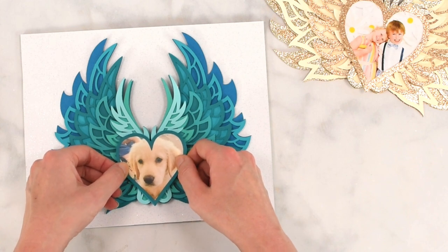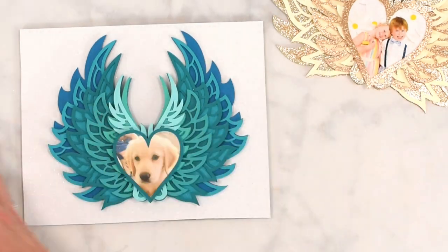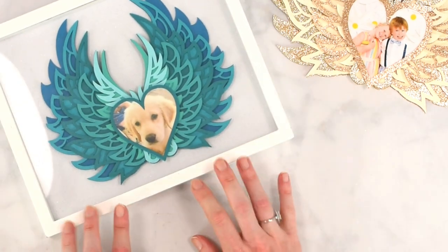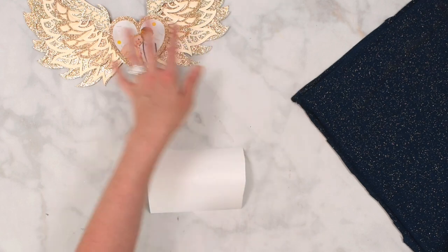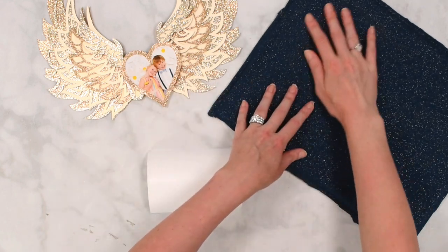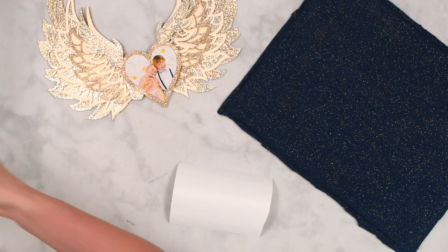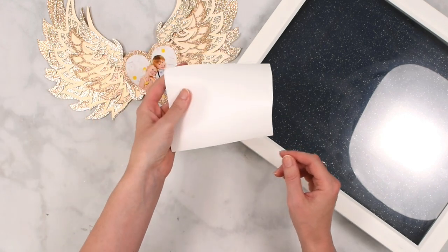My little puppy — she's a little angel most of the time — goes right in there, and then we cover it with the shadow box. For the other set, I'm putting the angel wings and a picture of my kids inside a shadow box. I covered the base in fabric for the background — you could choose fabric or paper. I've also decided to place a phrase on the glass, cut out in permanent vinyl on the Cricut machine.